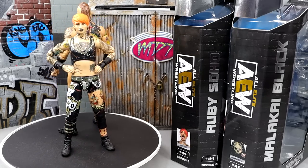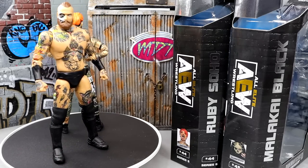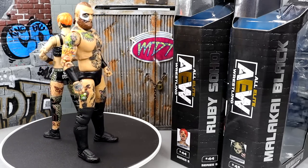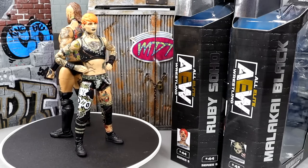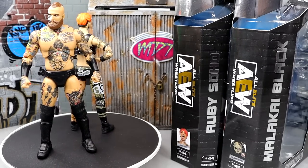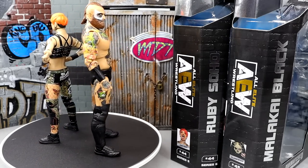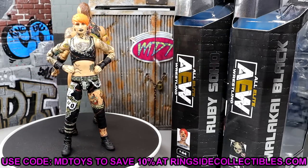At the end of the day, if you already have the Supreme Malakai Black, I would probably just pass on this one. I think the Series 8 figure coming out with the suit — that's where I'm excited. I really like this Ruby Soho and think it is the best version of Ruby Soho or Ruby Riot we've ever seen — definitely better than her Elite and basics from the past. Just be cautious about the loose joints. If you want to grab them, go to Ringside Collectibles and use promo code MDTOYS to save 10%.